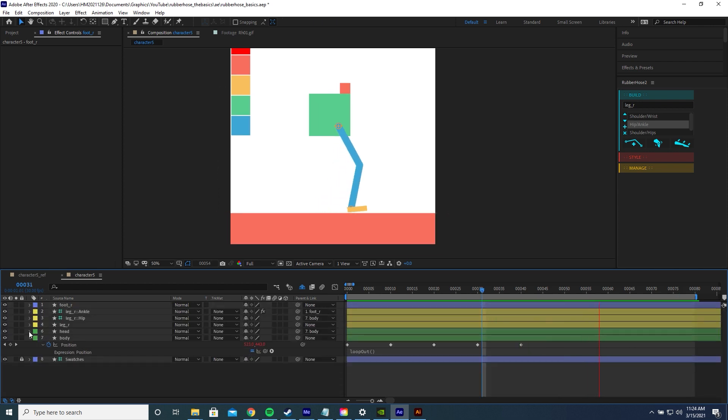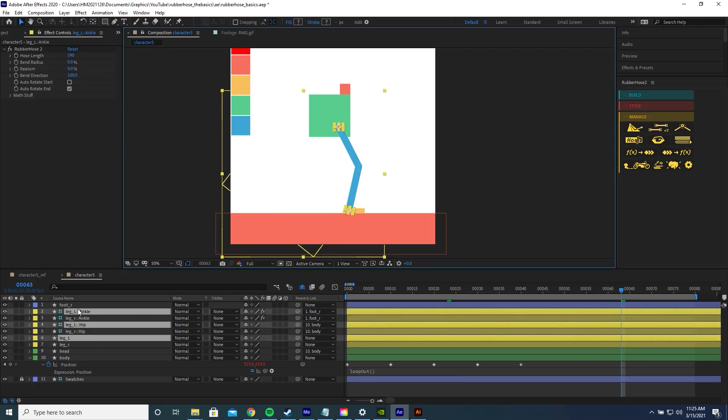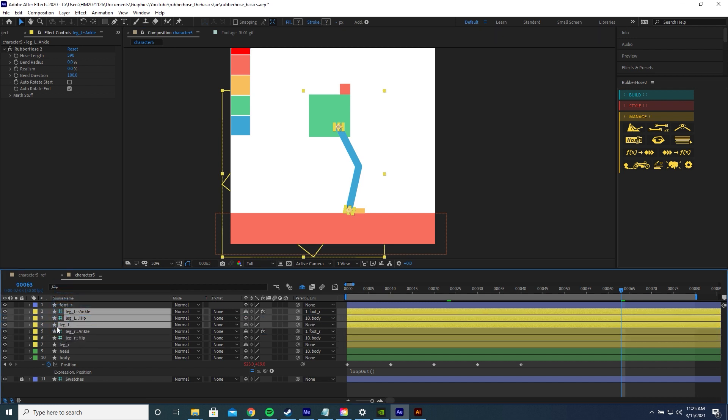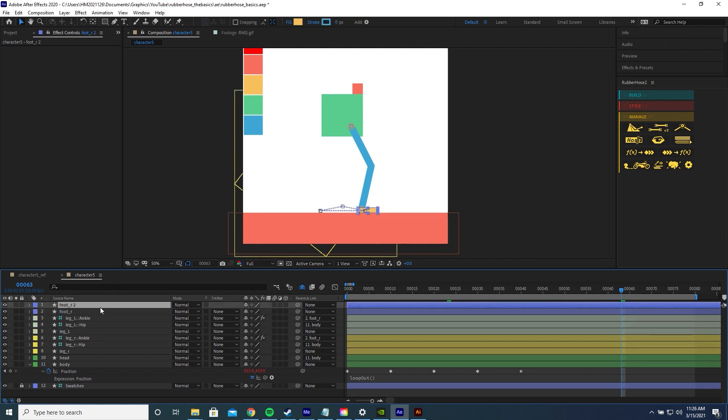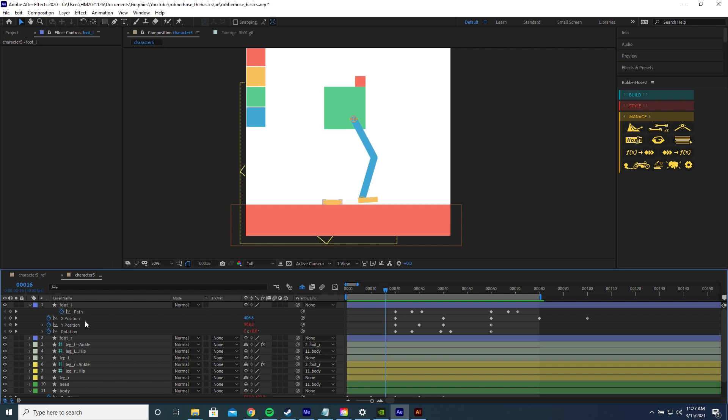Now we're ready to duplicate the leg. Click the leg layer, open the Manage panel of Rubber Hose, and click the button to duplicate the selected hose group. It automatically labels the new one 'leg L' since it detected the original was 'leg R'. Move the layers up and change the label color. Duplicate the foot layer, rename it 'foot L', press U to open all keyframes, and drag all keyframes for this foot forward by 20 frames. You'll notice the foot is static at the start of the animation because there are no keyframes before the offset, so we need to add expressions.